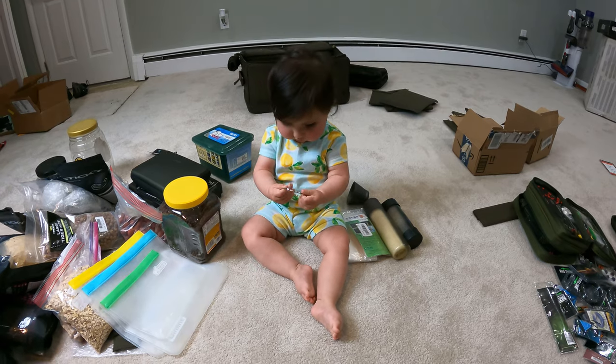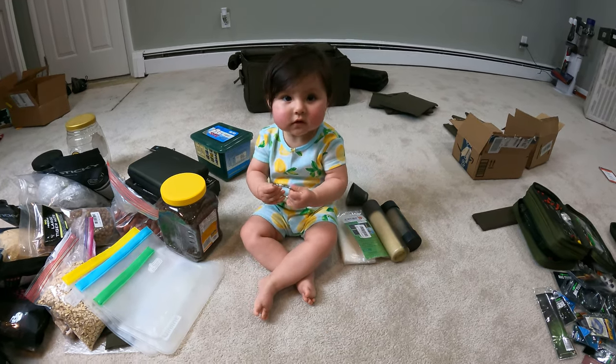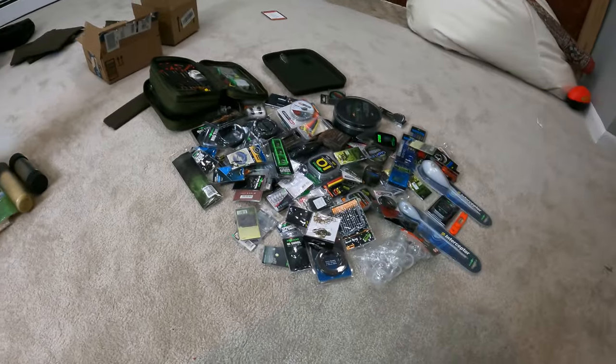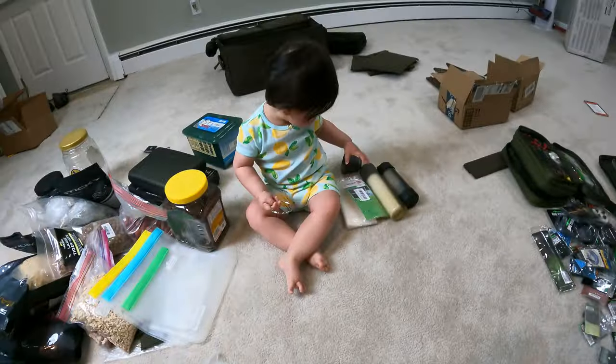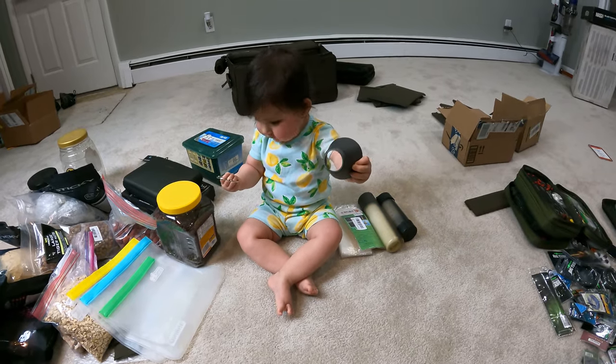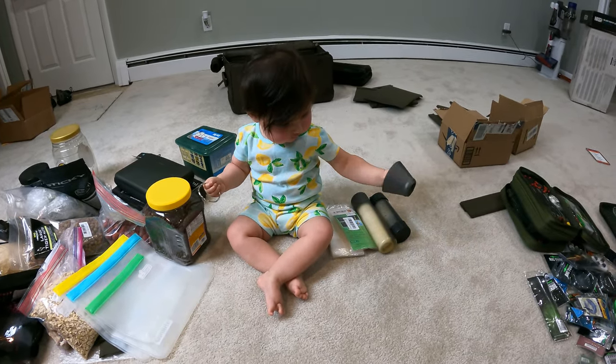Finn, can you hand daddy the blowback hair rig? Yeah, you're looking for it — it's in this big pile of carp gear right here. We'll have to train her up. That's close, but not quite a rig.